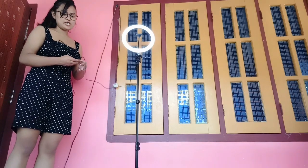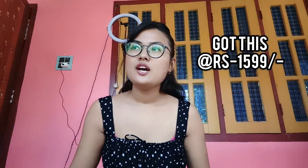Guys, this product is very good. If you are a beginner, you can buy it. I got it from Amazon for $15.99. If you already have a tripod, you can buy the ring light separately. I recommend it — it is very good. This is not a paid promotion.